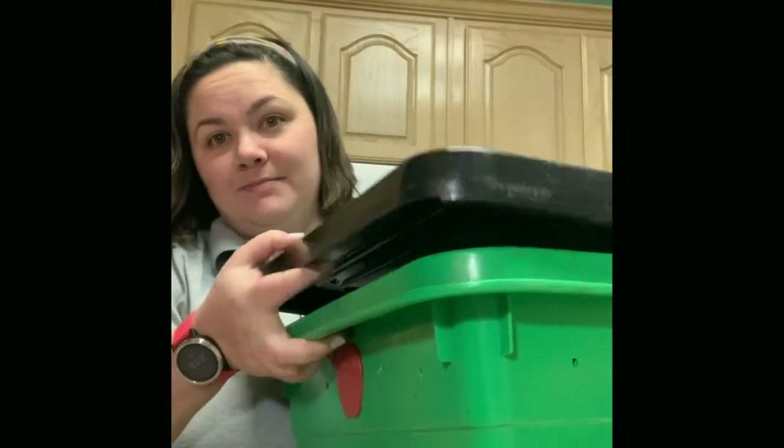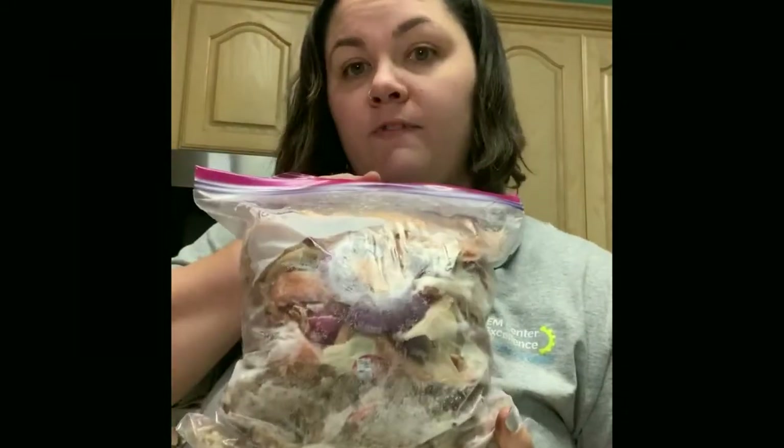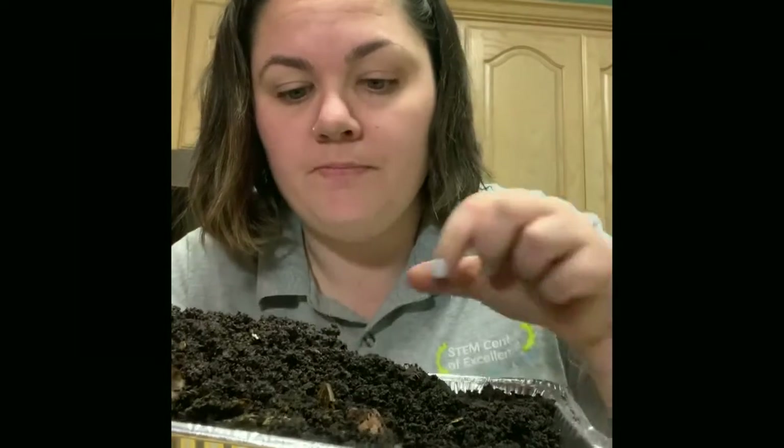Before we get into our step-by-step guide, let's review our materials list. You're going to need a bin of some sort and a lid, a power drill and a drill bit, scissors, newspaper, a pan of some sort, vegetable scraps, worm castings or a soil starter, and don't forget — worms. I get my red wrigglers from the Texas Worm Ranch here in Garland. You can order yours from Amazon or reach out to Heather at the Texas Worm Ranch to buy your own worms.